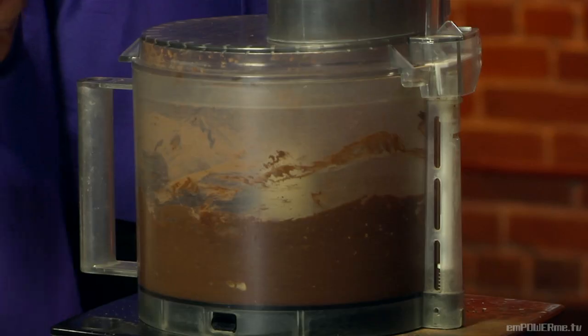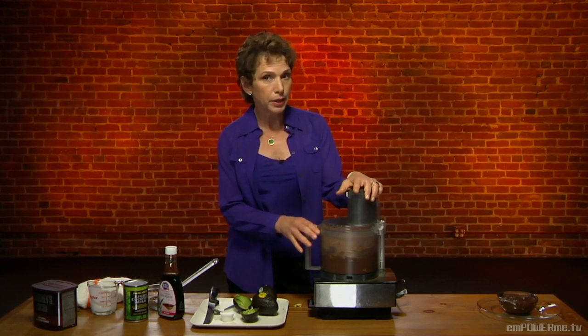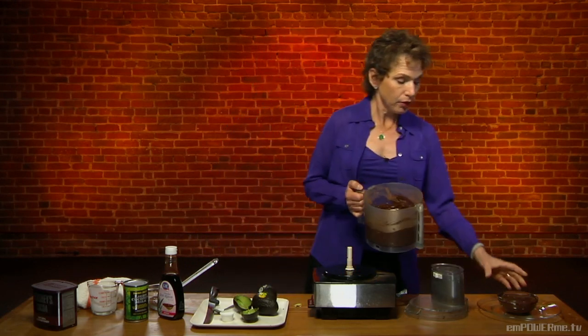This recipe, despite the fact that it has avocado in it, will refrigerate very well for several days. I know usually when things have avocado, we worry that it's going to turn brown. But guess what? This is already brown, so we don't have to worry about that. Isn't that great?